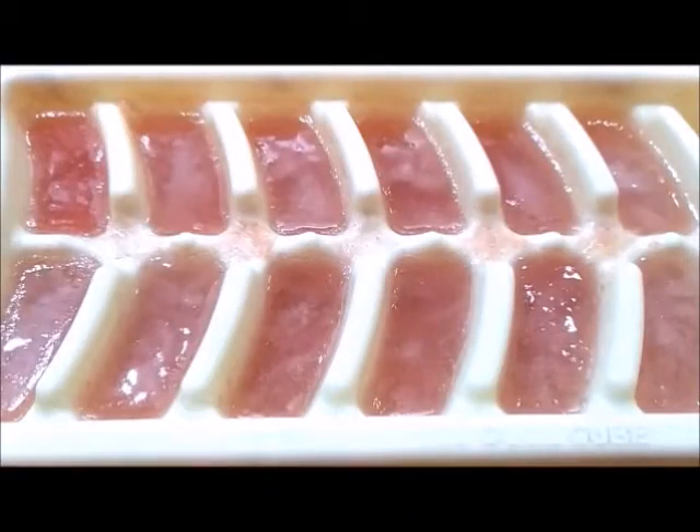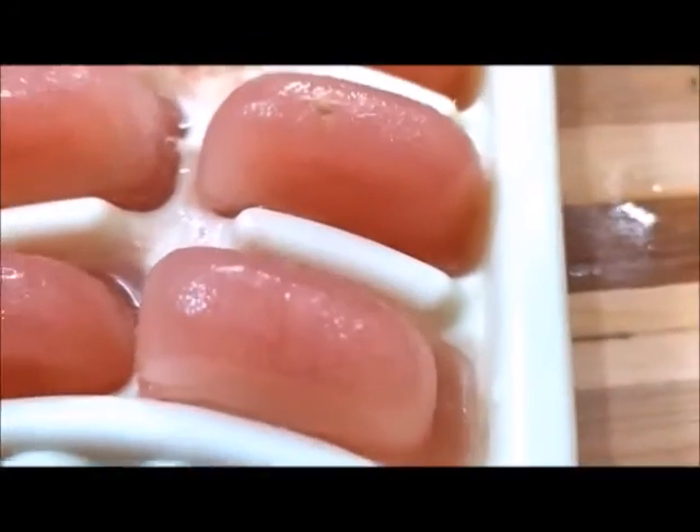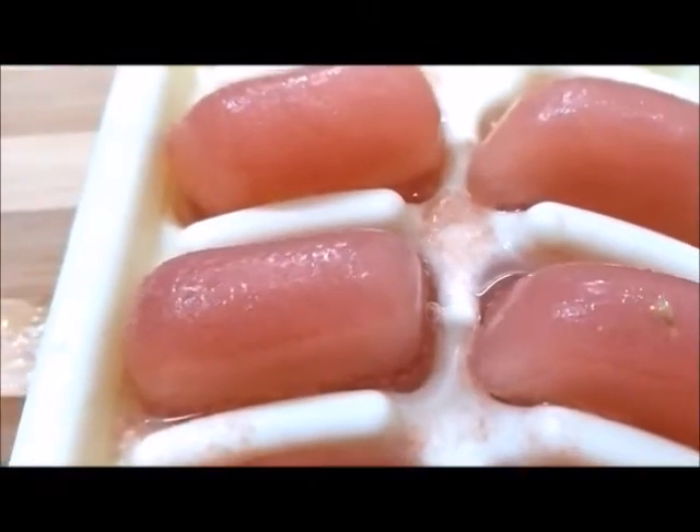After that, you will leave it for 6 to 7 hours. So guys, my ice cube is ready after 6 to 7 hours. Our ice cube is ready.